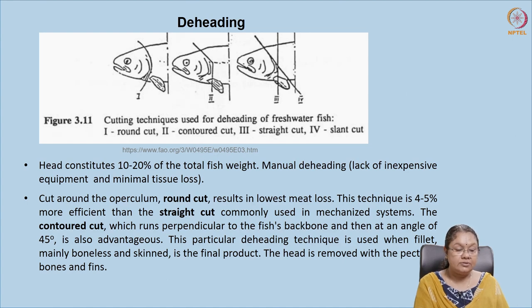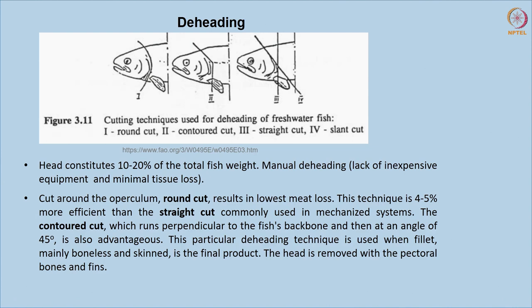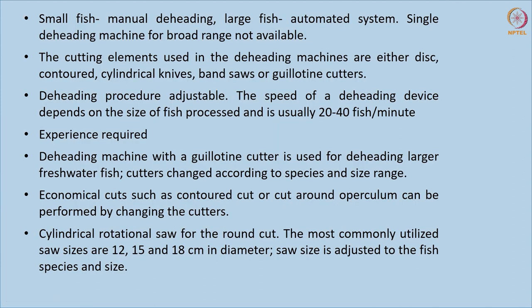The contour cut technique is also used when filleting is done — specifically for boneless fillets with the skin removed, which have very high economic value. In such cuts, the pectoral bones and fins are removed along with the head. In small fishes, beheading can be done manually, but for large fish it is laborious and difficult, so we go for mechanized or automated systems. There is no single machine for all types of cuts, so different machinery is required for different cut types.